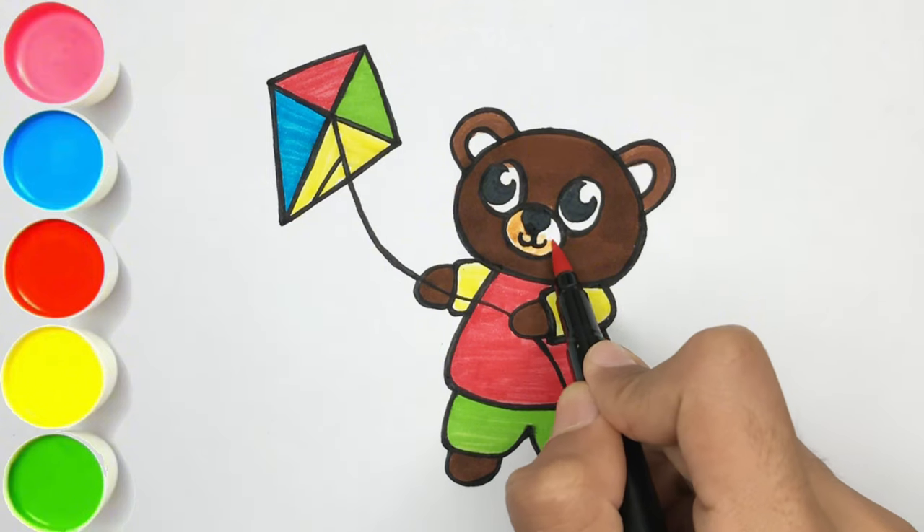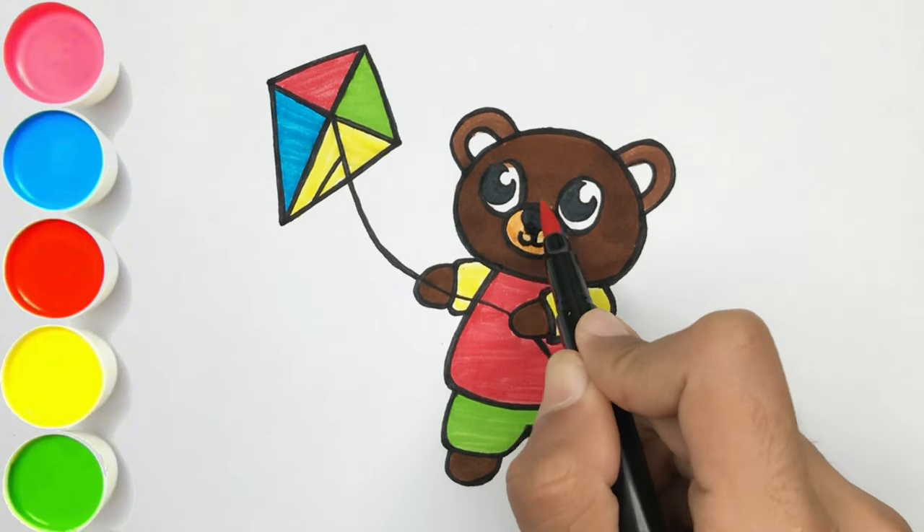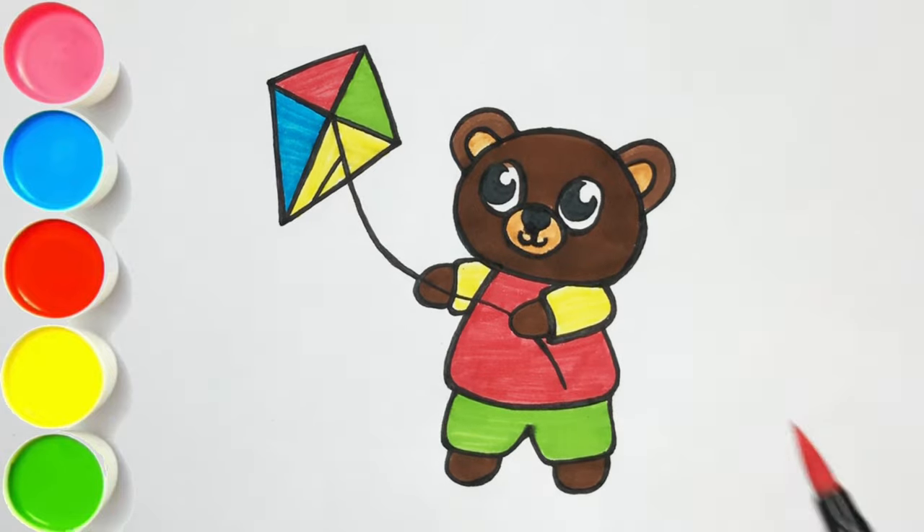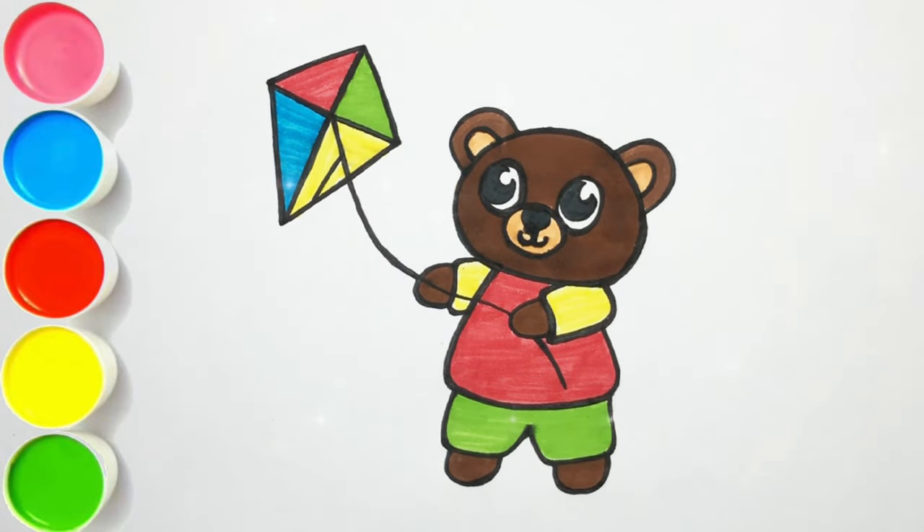Skin color. Our drawing is looking so colorful and beautiful. I hope you like this video. If you like this, please like and subscribe. See you in the next one, bye!